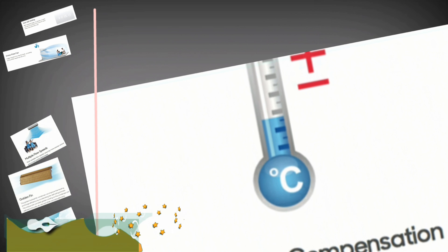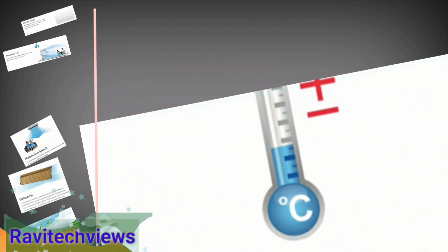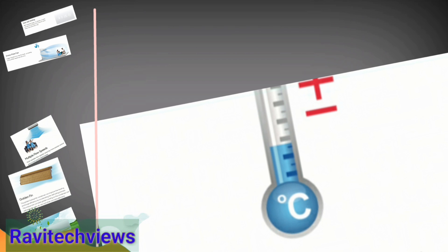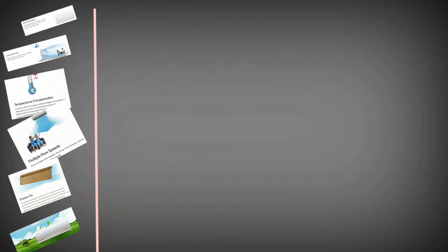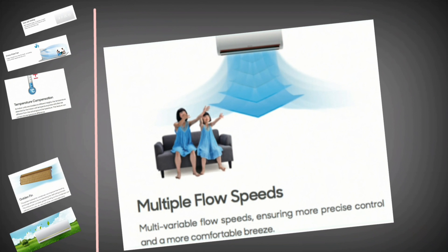This feature can correct the temperature difference. Multiple flow speeds: multi-variable flow speeds ensuring more precise control and a more comfortable breeze.